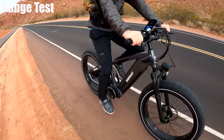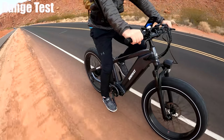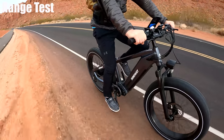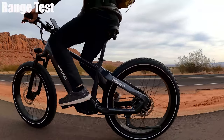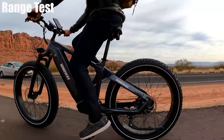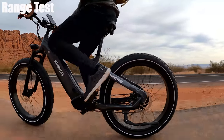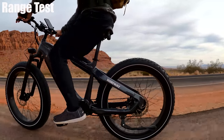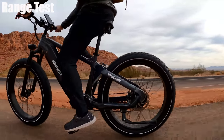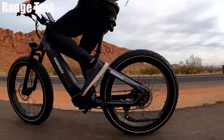The throttle doesn't depend on the pedal assist level — it gives you access to full power whenever you need it, which is my favorite design. This is the type of bike that pretty much does 100% of the work for you. Once I hit about 12 or 13 miles per hour, even on the highest gear, I really can't pedal fast enough to feel any resistance. On pedal assist 5, it basically does all the work for you.